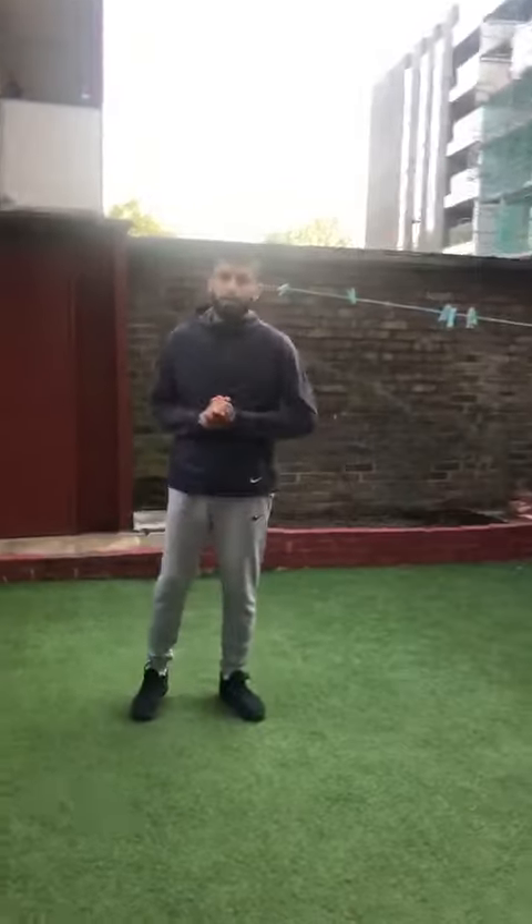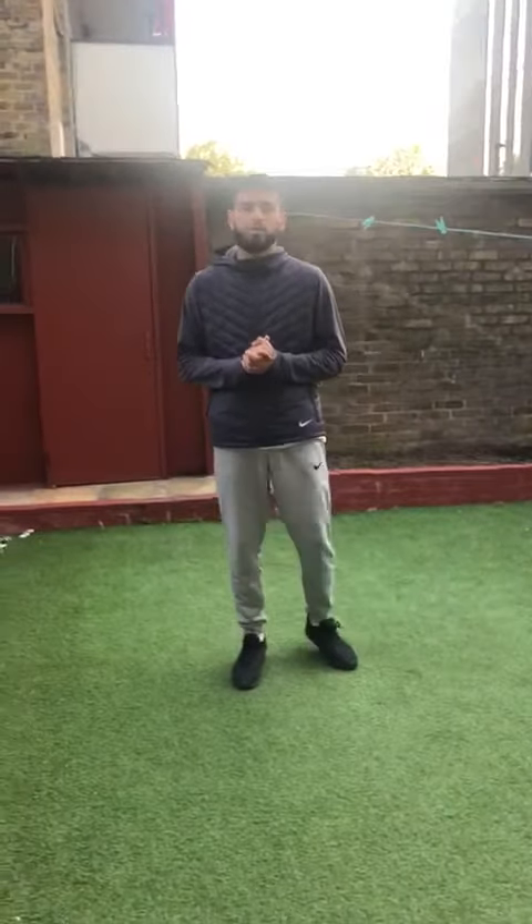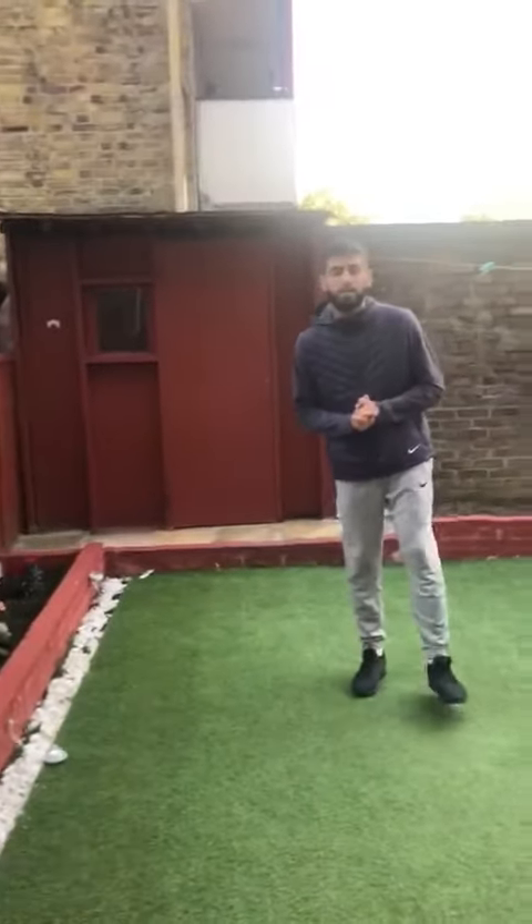Hi everyone, you're back with Coach Ish and today we're going to be going through one of our fitness videos. Today, rather than do three simple exercises, we are going to be playing a quick fun game. The game is very simple — it's called a number game.